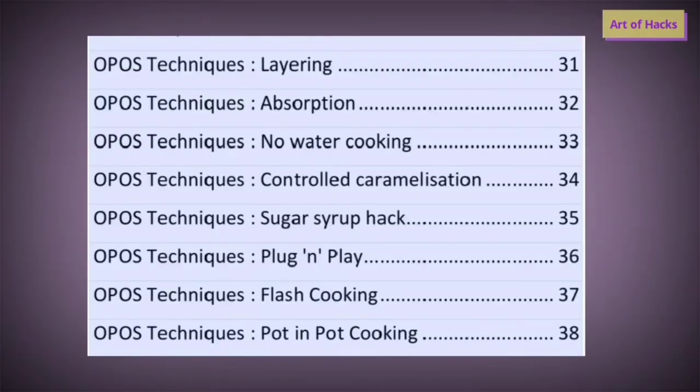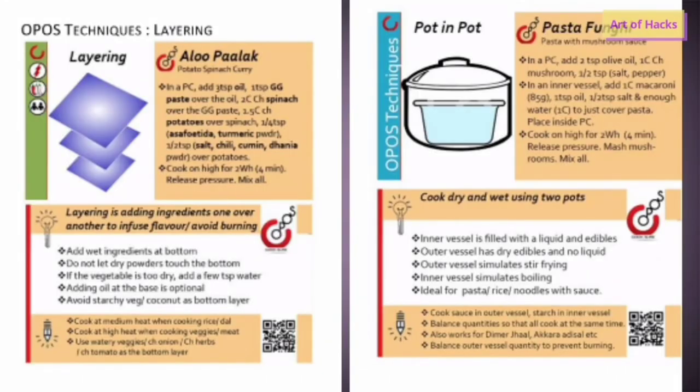There are various techniques in OPOS: layering, absorption, no water cooking, controlled caramelization, sugar syrup hack, plug-and-play, flash cooking, and pot-in-pot cooking. All these are mentioned in his OPOS book, which is available online. The most important ones to learn first are layering, pot-in-pot cooking, and no water cooking, so that you won't get overcooked or undercooked food. Other techniques can be learned next.